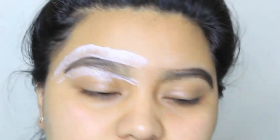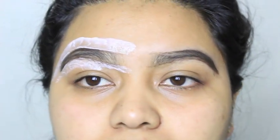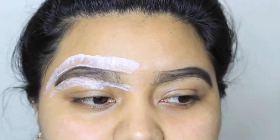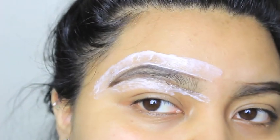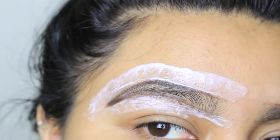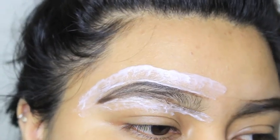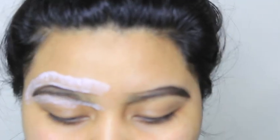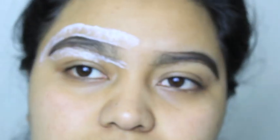The instructions say to leave it on for a maximum of 10 minutes. During my patch test on my upper lip I left it for five minutes and it didn't do much, so I'm leaving this on for the full 10 minutes since the eyebrow hair is thicker. I had a lot of hair — I was actually growing my eyebrows out specifically for this video.